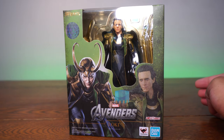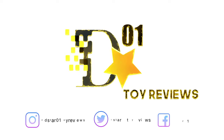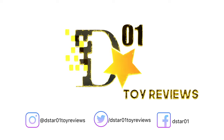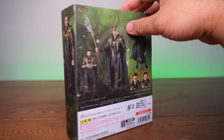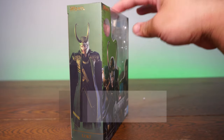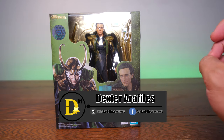What's up everyone and thank you for joining us once again on the D-Star01 channel. I'm your host Dexter Rackless and today we'll be unboxing the real deal — the SH Figuarts Avengers Loki.